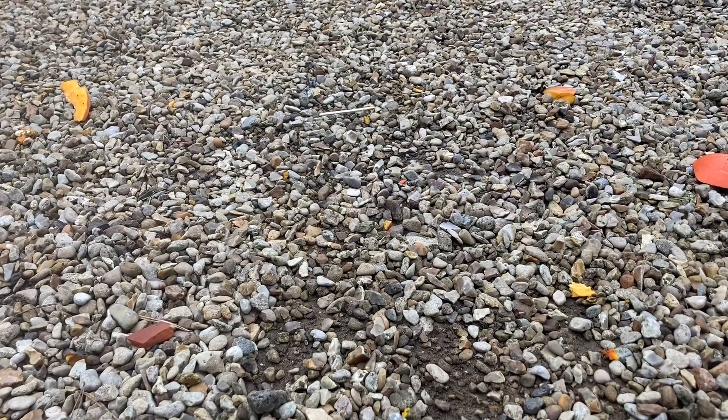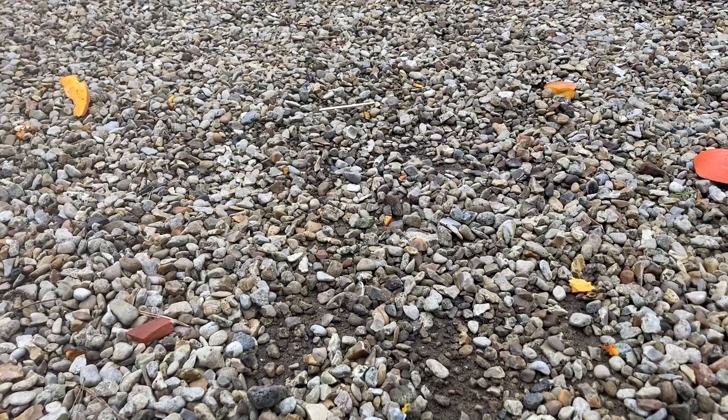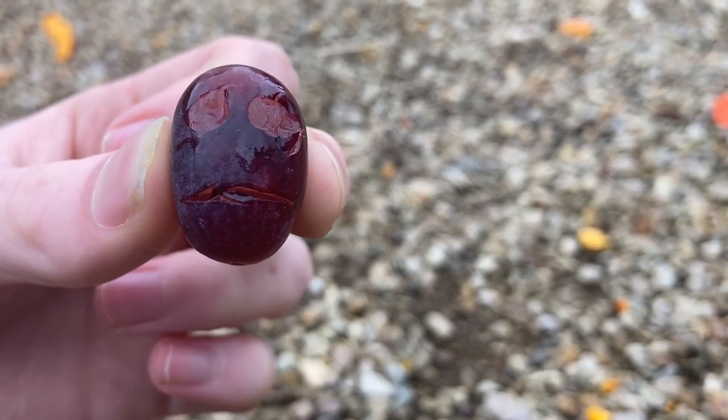Of course, pumpkins aren't the only thing we can carve on Halloween. We can carve almost any fruit or vegetable — like this grape. Wow, that looks really scary.